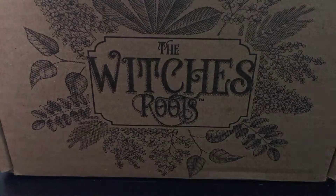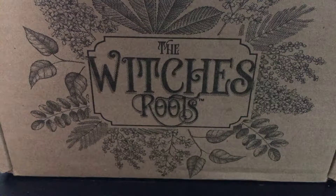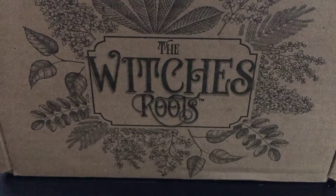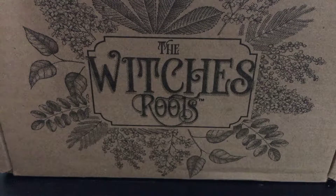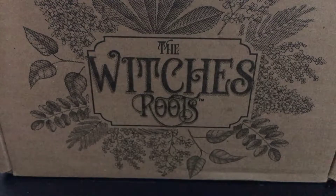Hey y'all, somebody gave me a really good idea to actually record the unboxings of the Witches Roots that I get. I like watching other people's unboxings but never thought about doing my own. So here we go! This is the Witches Roots — it's a monthly subscription done by the Witches Moon company. They have a website.